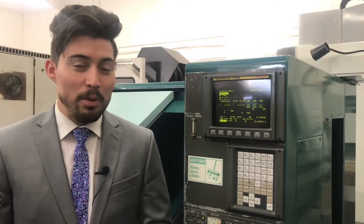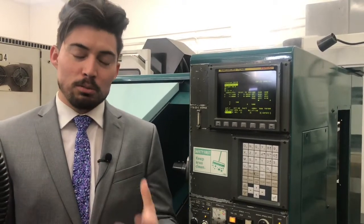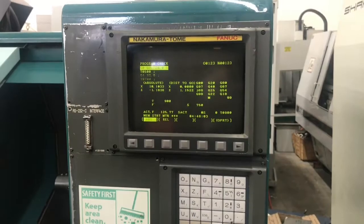Hey guys, I'm Joe Chavez. Welcome to Machine Station — we buy, sell, and trade CNC machinery of all kinds. Today we have a Nakamura Tomei TMC-18 for you. A couple of key features: it does come with some tool holders. For the control, we have a Fanuc control with a short program running for you today. I'm gonna go ahead and list all the specs and dimensions down below like usual.